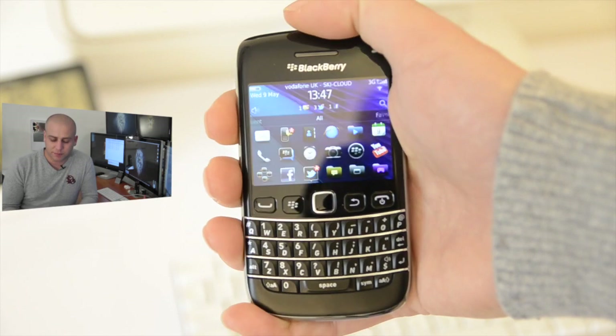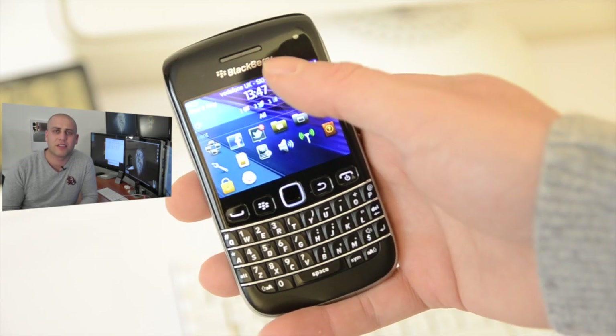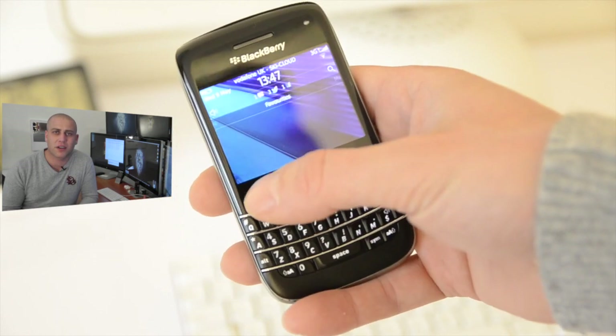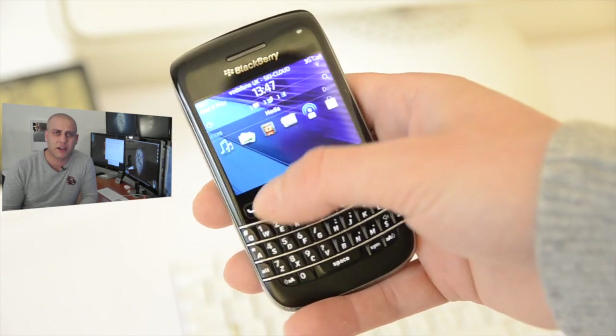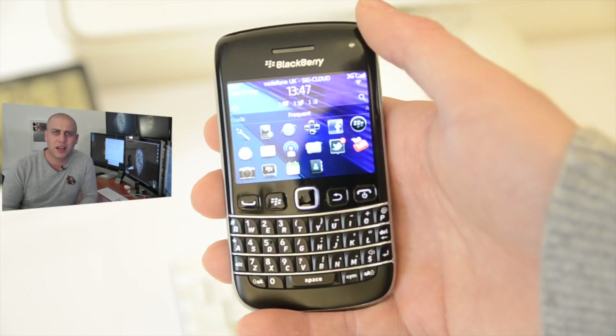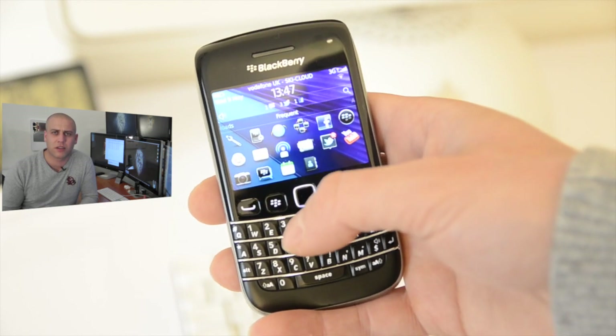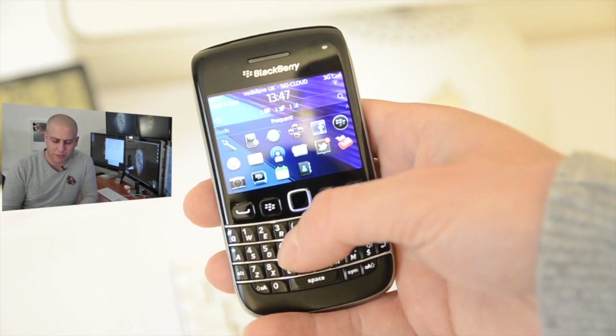In terms of the operating system, it runs BlackBerry OS version 7. BlackBerry have recently brought out version 7.1 but unfortunately that's not actually available on the Bold 9790 yet, though I'm pretty sure it will be coming fairly shortly. That includes some nice upgrades — things like personal hotspot, which we've been looking for in the BlackBerry OS for quite a while.